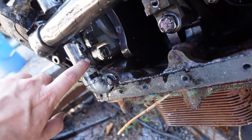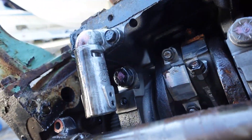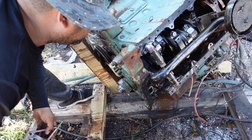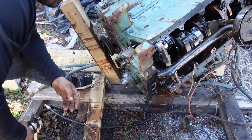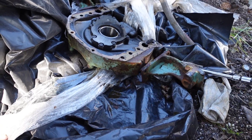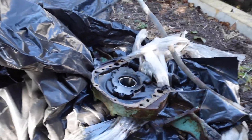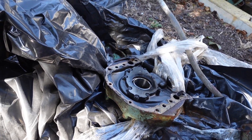These two pieces here are the oil regulator valves. Now we're starting to remove the oil pump, along with the mounts that help mount the engine to the boat. Separating the oil pump itself here.